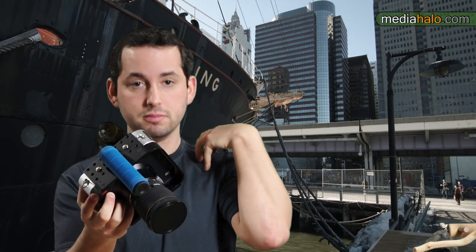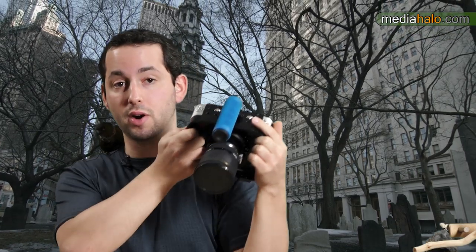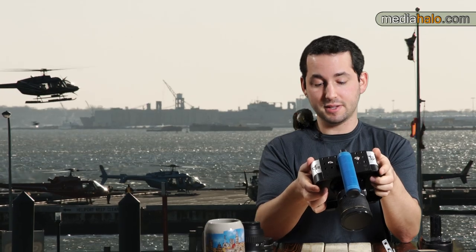If you're going to use this on a shoulder rig, you want the weight as much over your shoulder as possible so it travels through your body. Counterweights help move the center of gravity over your shoulder. You can run around handheld with it, but as you can see it just isn't built for that — so if you're buying this camera, expect to rig it.